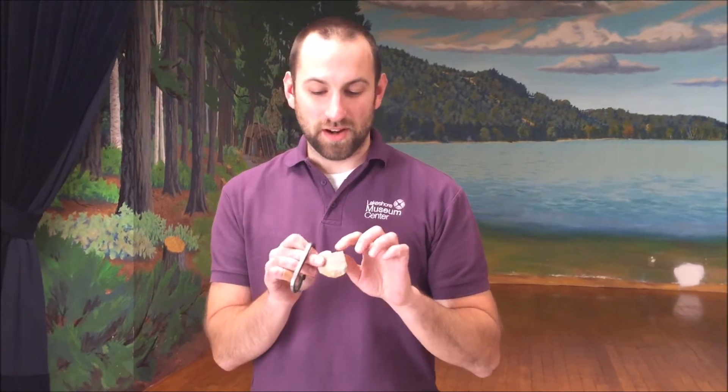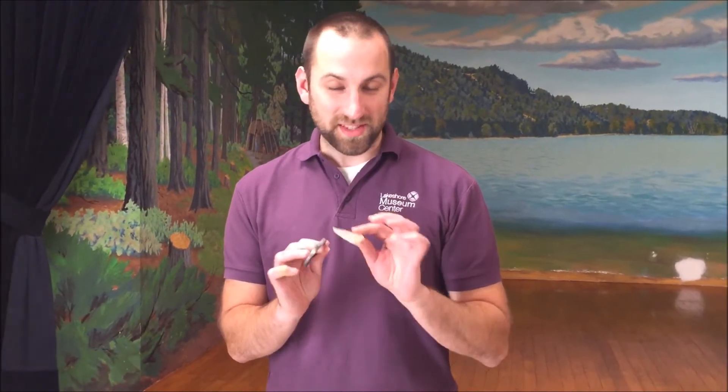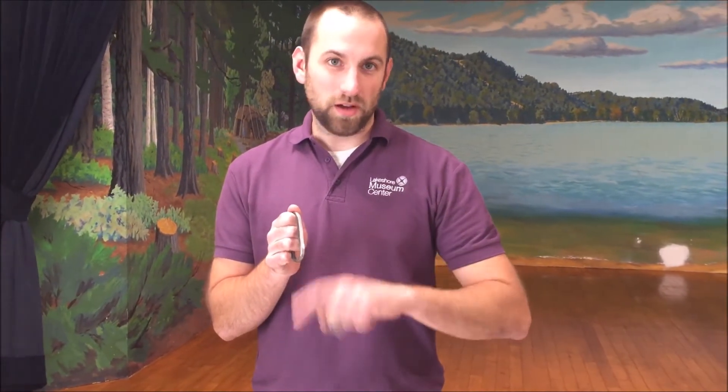The other component of a steel striker is of course your piece of flint. When I select my pieces of flint for fire starting, I want to make sure I've got a piece with a nice sharp edge, because the science behind this is really pretty neat — when you strike your flint on your steel striker, you're actually scraping away the metal on the striker.